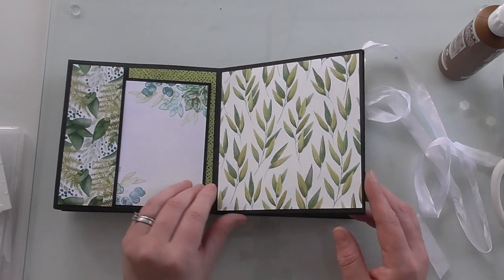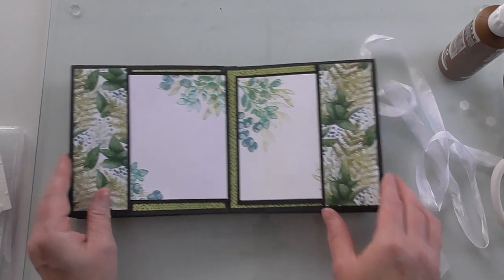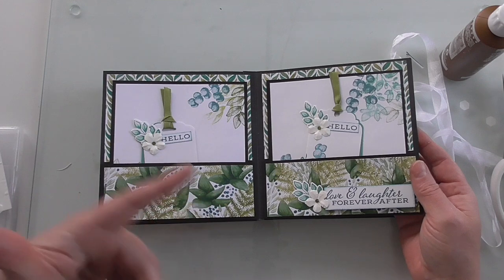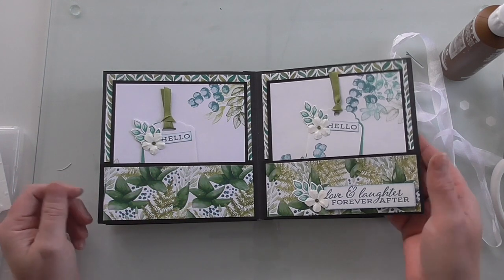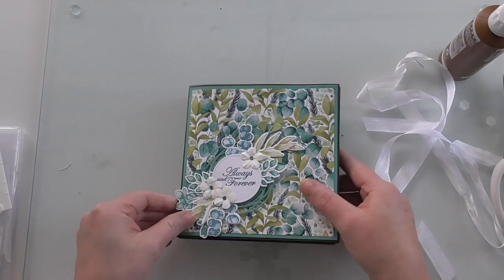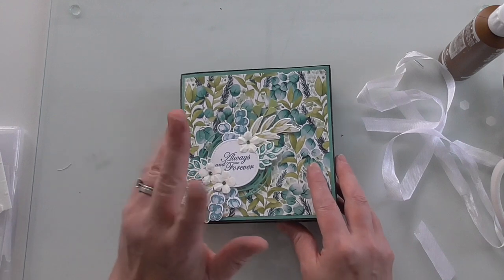I hope you've enjoyed this set of tutorials. There are three parts: part one shows you how to put the pages together, part two shows you the matting and layering of the paper and how to make the photo mats and tags, and then this one is the decorating. That's our complete little mini album — it's really rather lovely, helped by that beautiful coordinating paper. If you're a beginner crafter you can make this with ease — just watch the other two videos and you're good to go. Thanks for watching, take care, bye for now.